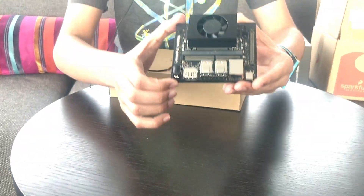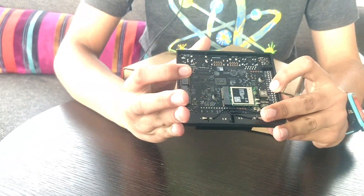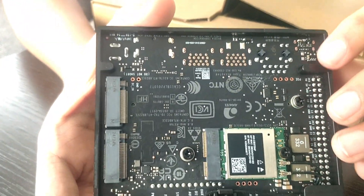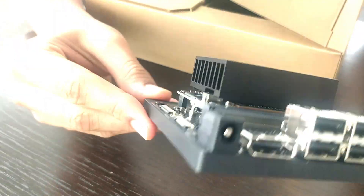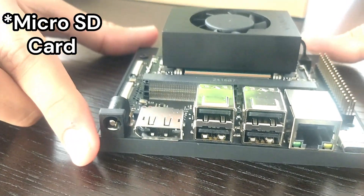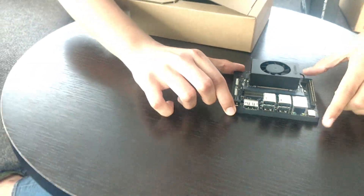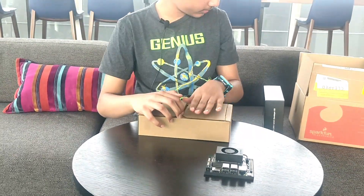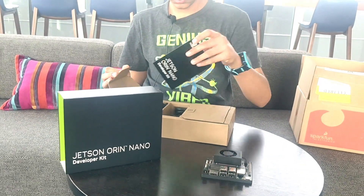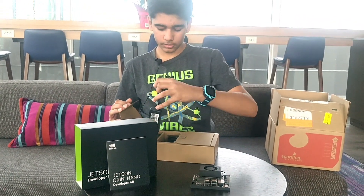This has everything you need including a cooling fan and SSD slots on the back for M.2 and NVMe SSDs. The only other thing you need to use this is an SD card or SSD with the OS — JetPack — pre-installed. Other than the device, they also include a manual and a charger.